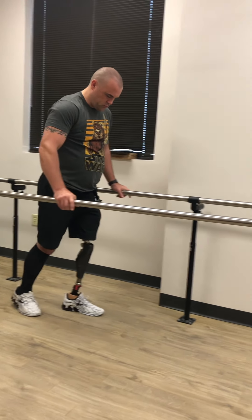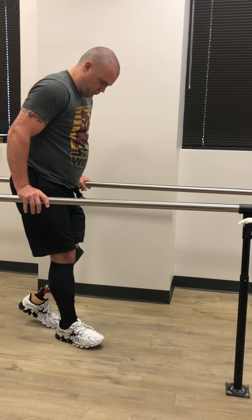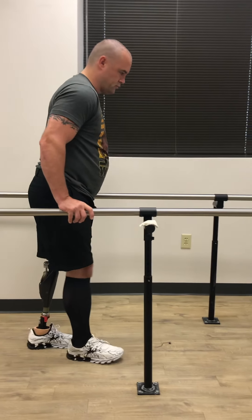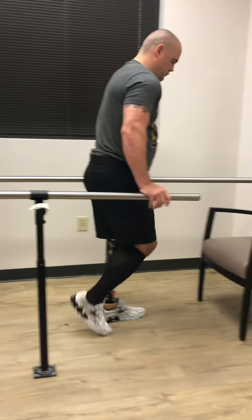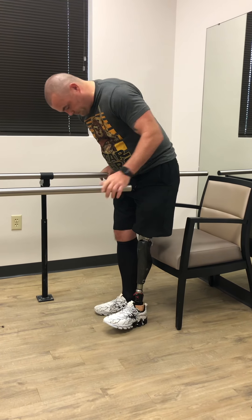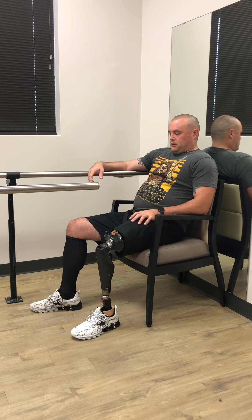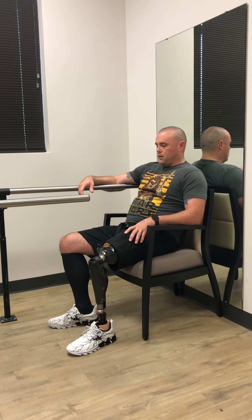I ask them every time to leave my trim lines, but they don't. I just learned — this socket, it's their design. I know guys that try to replicate this in their offices, but I can't make this thing look like this. I send it to the company that developed it, but they also like to do it their way.